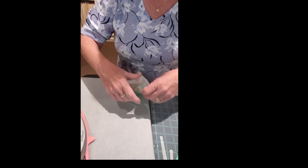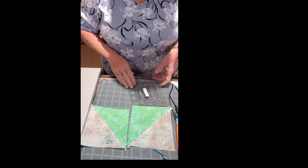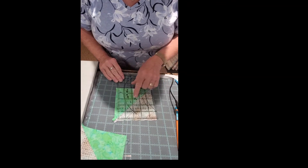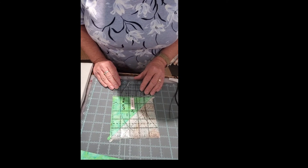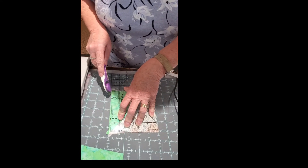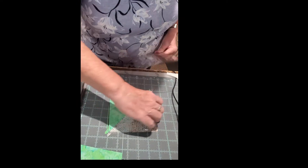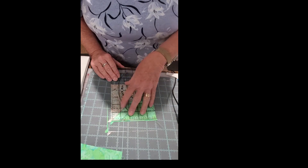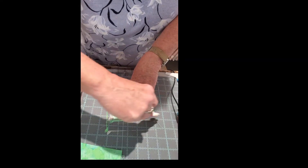The important part is to remember that you want these two fabrics meeting in the center. We're going to cut a B side off of each of these. First we square it down to five inches. This ruler also has a diagonal dotted line, so put that right across where the two fabrics meet and cut your square down to five inches.